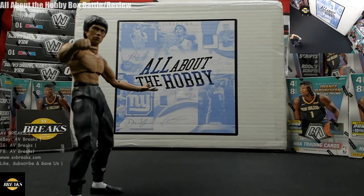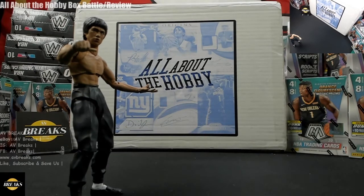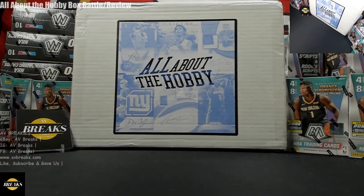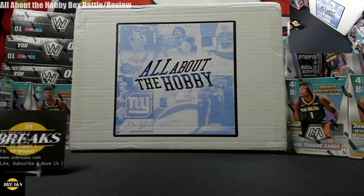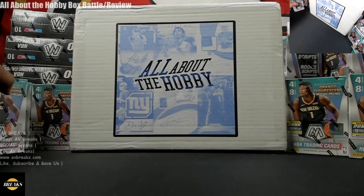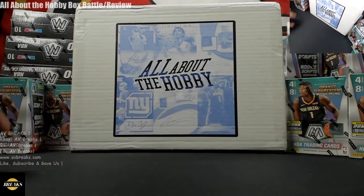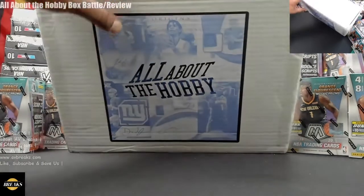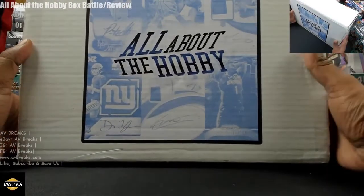Aaron here with AV Breaks and my wife Victoria. We're back with another video — it's been a long time since we've done one. Today we have a hobby box from All About The Hobby. Our good friend James from RippinPacksAZ challenged us to a box battle, and the winner gets a pink Mosaic cello. His link will be down below — check him out, give him a like and subscribe.